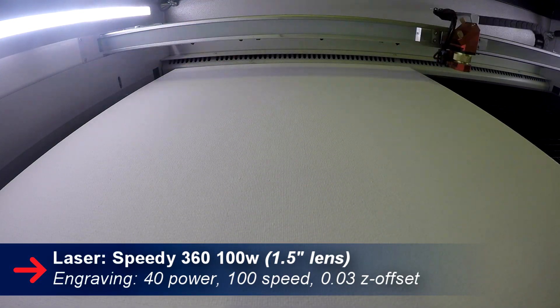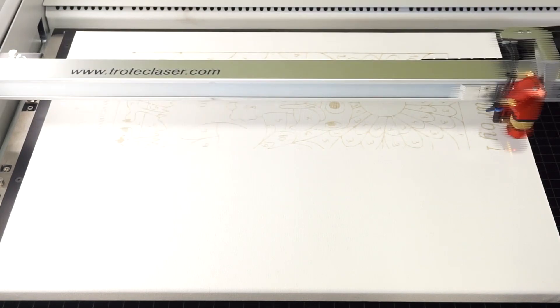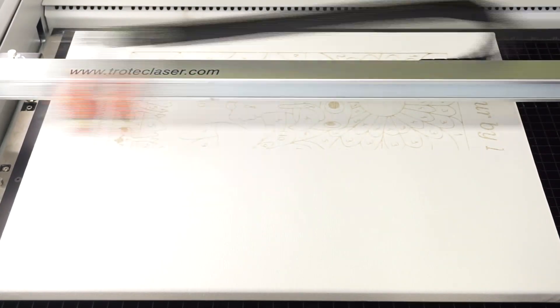So we bought our canvases from a local art supply store. It's a very easy project to do. All we did was take our images off the web and then we converted them to black and white. After we converted our images, we put our canvases into our Speedy 360 and engraved.